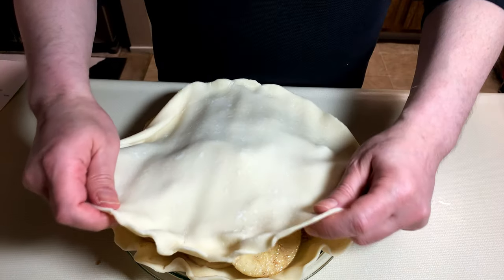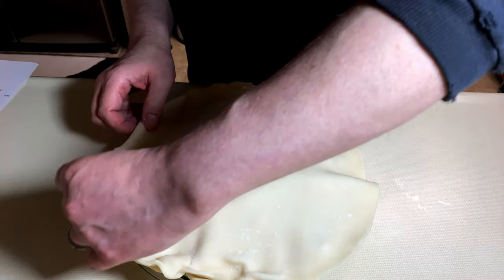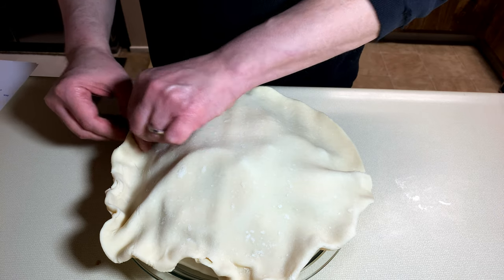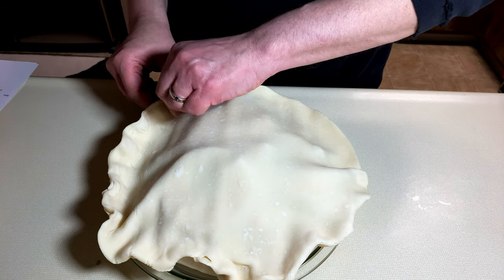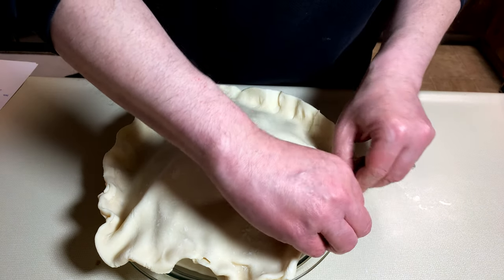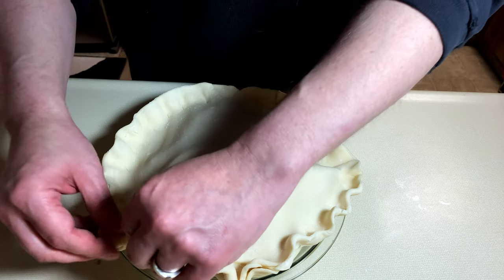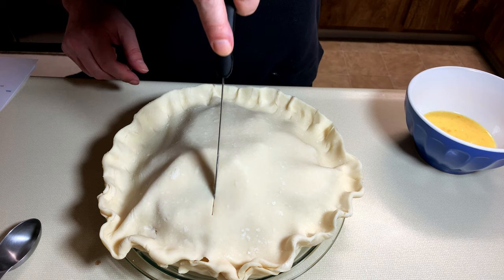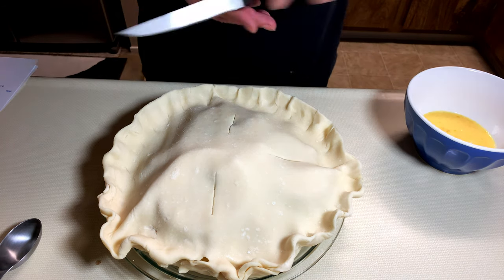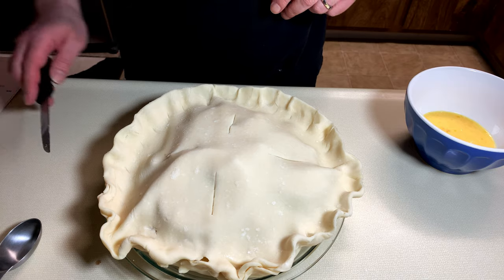And we'll just unfurl that and we'll try to be as neat as we can about crimping. But this is where everything really starts to go sideways for me. As I was trying to crimp, I noticed that I was poking holes in the dough. So I just kind of gave up trying to make it look nice and just made sure that it was actually sealed. And then we cut the obligatory vents in for the steam to escape through to minimize pie dome.